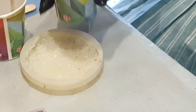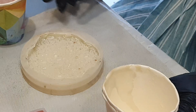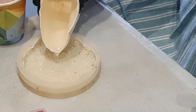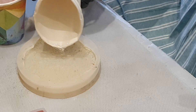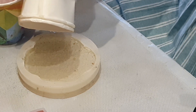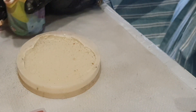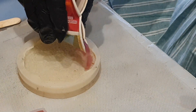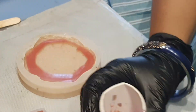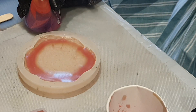Hello friends, artist resin Sudha here, welcome back to my channel. Hope you all are doing well. Today's resin project is a leftover resin project, so I am using all the resin that is left over from earlier mandala coasters. I will just pour all the resin in this mold — this is a cluster mold. Let's see how it comes out.